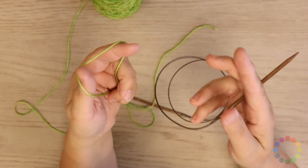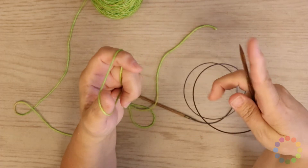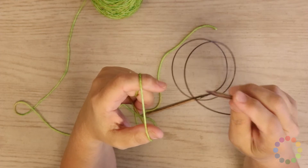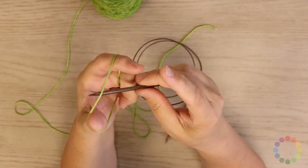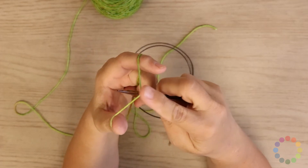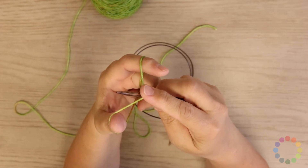If you do not know how to do the long tailed cast on, please check out our video on that. To begin, we are going to place our needle underneath the yarn, holding it between your fingers as you would when you do your normal long tailed cast on. Finger on the top — this will secure your yarn in place while we work the first stitch.